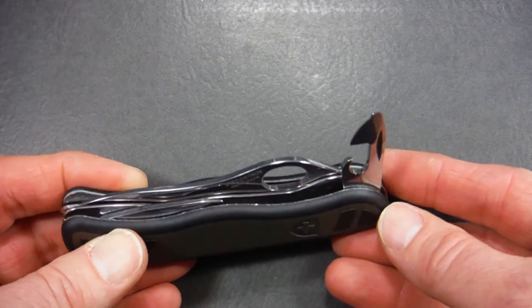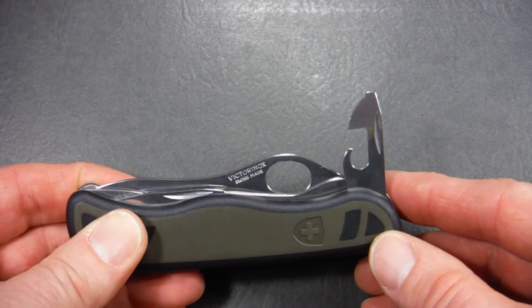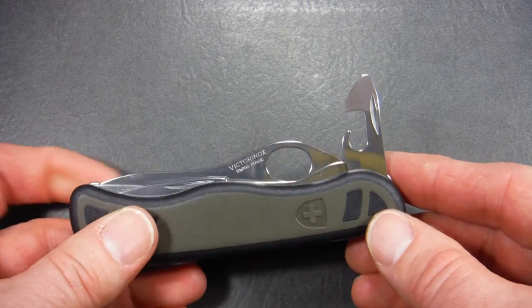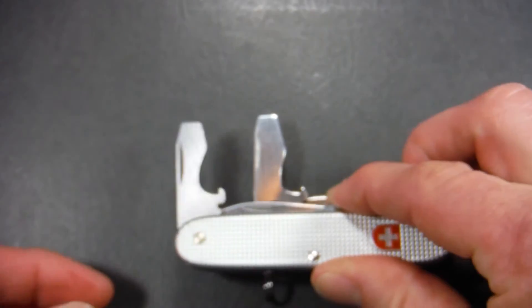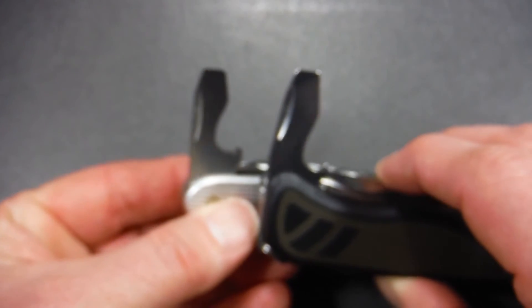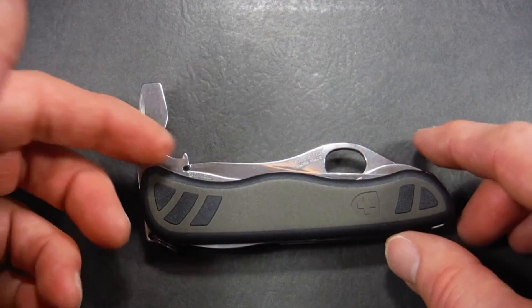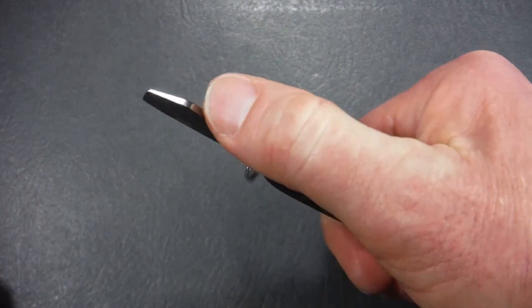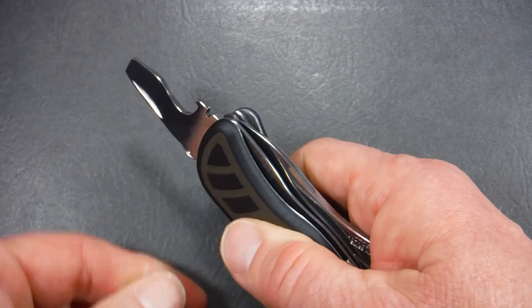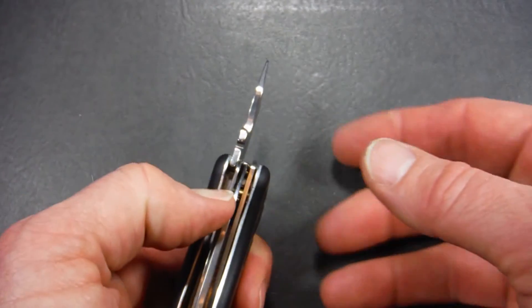The can opener doesn't really change from the 61 model — it's exactly the same. It's got a cap lifter and a small screwdriver at the end, though it looks a bit undersized for this larger knife. The screwdriver has gotten much bigger though — they've upped the size considerably. The can opener retains the cap lifter and wire bender with that 90-degree stop position. When you open it 180 degrees, you find it also has a liner lock — you activate it by pressing right there, so you can really get aggressive with the screwdriver without fear of it closing on your hand.